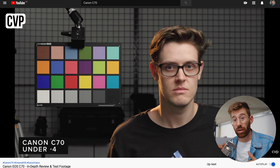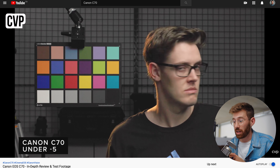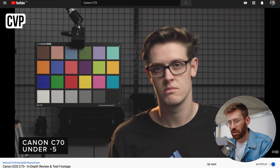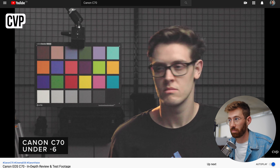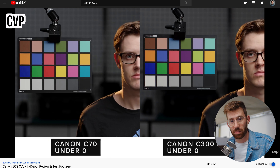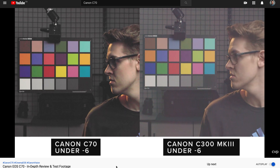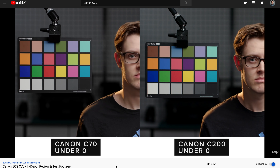Looking at their exposure tests — when they underexpose the camera, what I see is that this camera is very happy to be underexposed, which is completely the opposite of the C200. The C200 had such noisy shadows that you had to massively overexpose — I often shot one to two stops over just to get maximum dynamic range at ISO 800. Compared to the C300, the C70 looks similar, and both hold up very well even down to about minus six stops of underexposure.